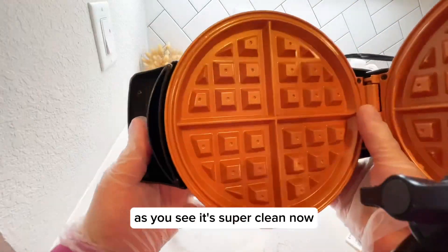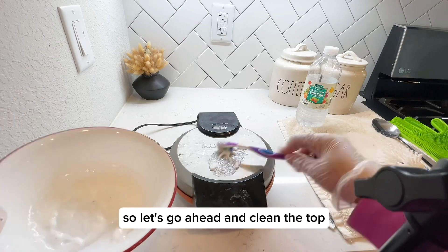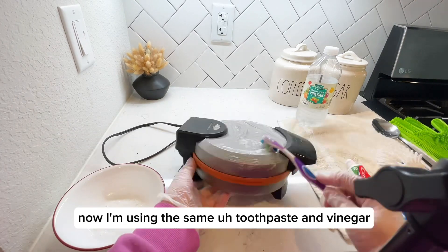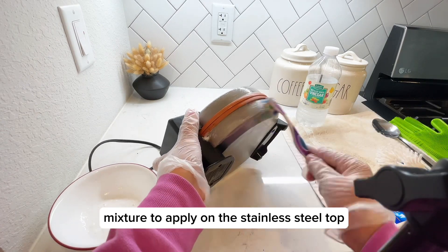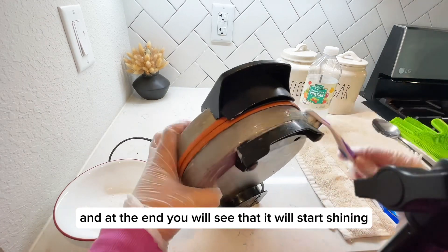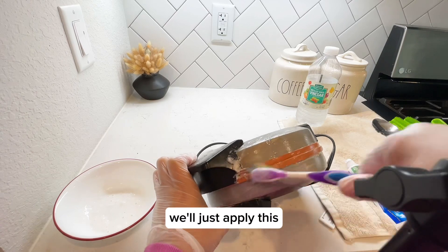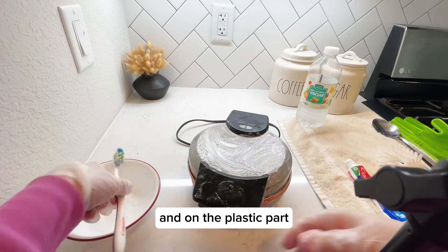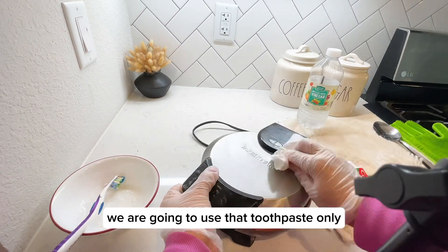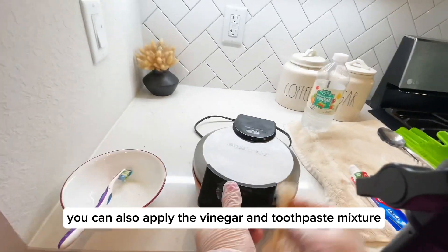It's super clean now on the inside! Let's go ahead and clean the top. I'm using the same toothpaste and vinegar mixture to apply on the stainless steel top — it was very greasy, but at the end you will see it start shining. We'll apply this mixture on the stainless steel part, and on the plastic part we are going to use the toothpaste only, though you can also apply the vinegar and toothpaste mixture if you want.